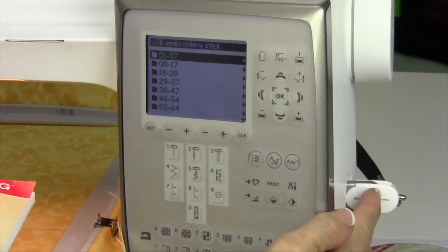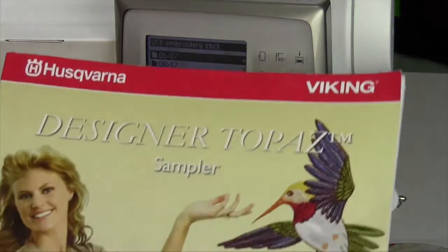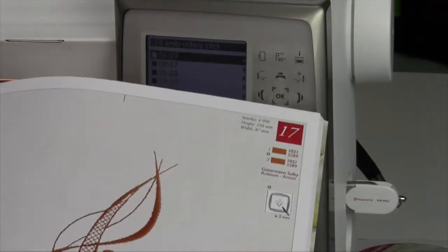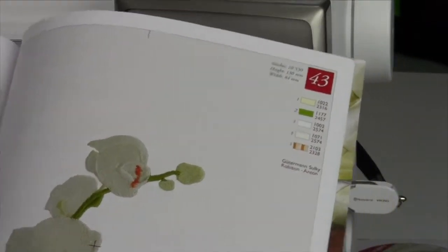The USB stick that comes with this machine has designs loaded on it. They're the same designs that you have in your sampler book. What's nice about these is these are actual size. You can see what size they're going to be, and you can even use this as a template.